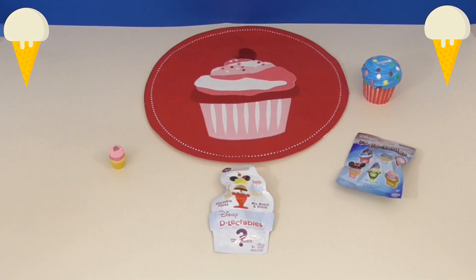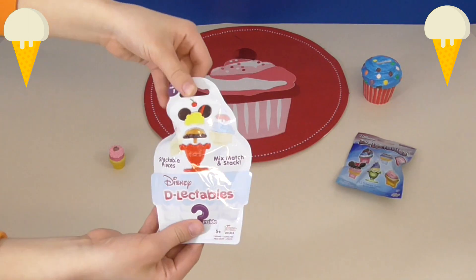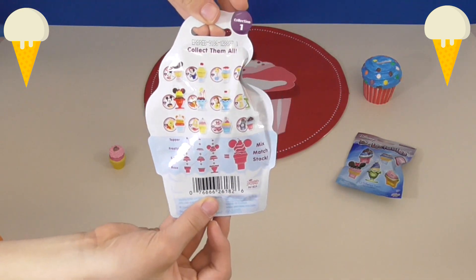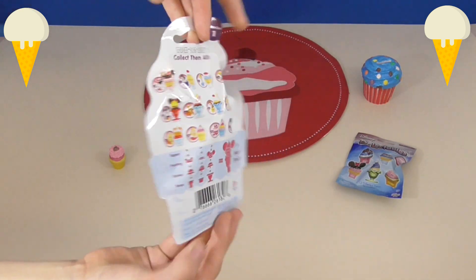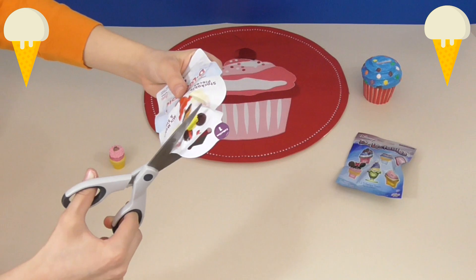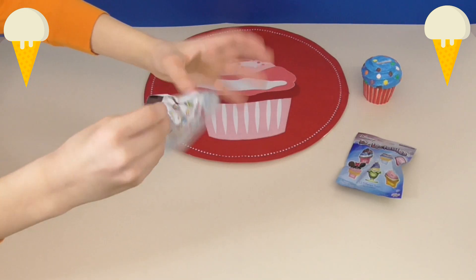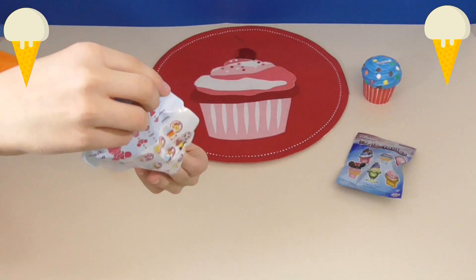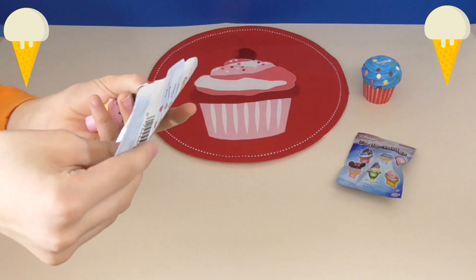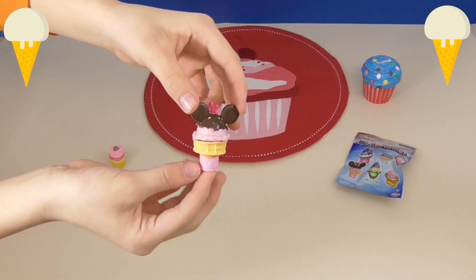Now let's open the next Delectables blind bag. You can see this is what the front looks like, and here are all the ones you can collect on the back. Let's open it up and see which one we get. It looks like we got Minnie's ice cream cone, as you can see right over here.